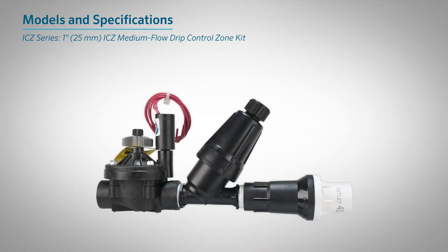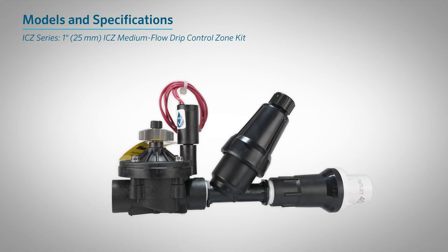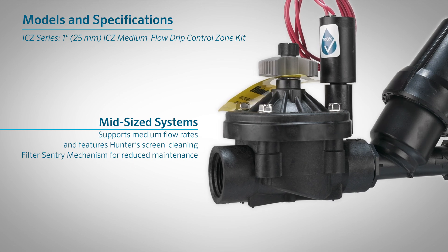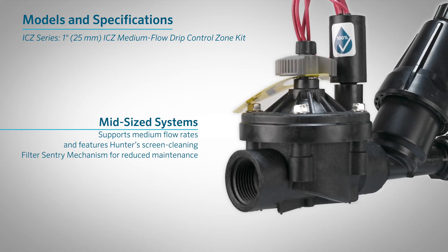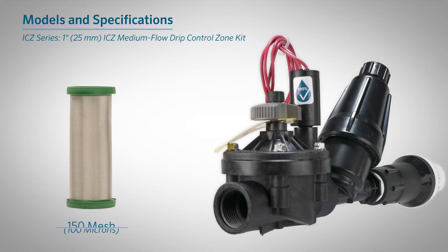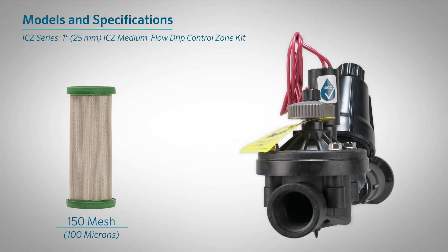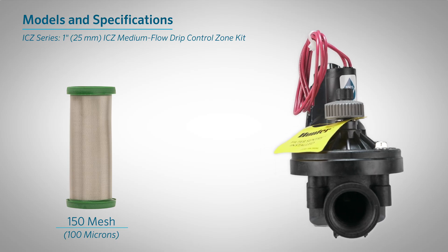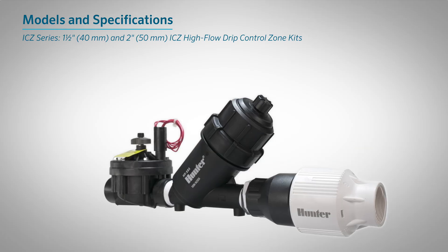The 1-inch (25-millimeter) ICZ Medium-Flow Drip Control Zone Kit is ideal for mid-sized systems. It supports medium flow rates and features Hunter's screen-cleaning filter sentry mechanism for reduced maintenance. A 150-mesh stainless steel screened filter is housed in a durable Y-shaped body, capturing debris to protect the system and ensure smooth, reliable operation.